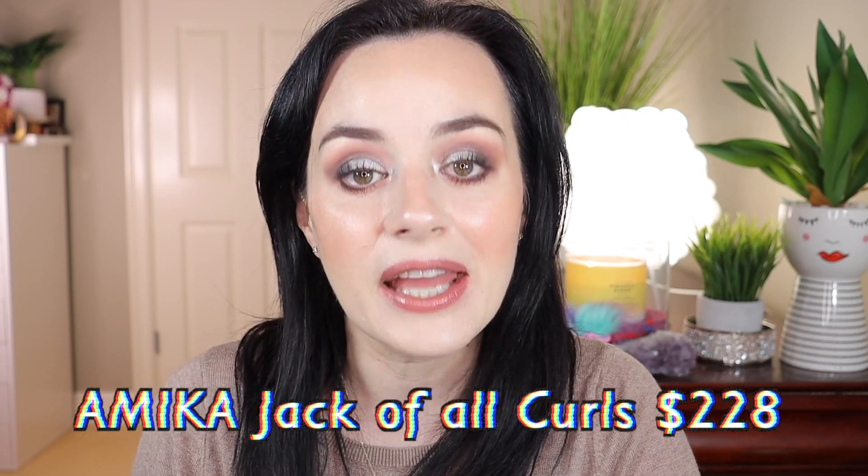This Amika Jack of All Curls retails for $228 Canadian and you can purchase it at Sephora — I'll link it in the description box below. It's basically an interchangeable curling iron without a clip. All the clip-free barrels offer curling versatility, from the smaller curls with the small barrel to loose wavy bigger curls with the large one, and three more in the middle. The negative ions help seal the cuticle and give frizz-free curls. The ceramic barrel allows for silky, crease-free results. It comes in a beautiful travel case for on-the-go use.